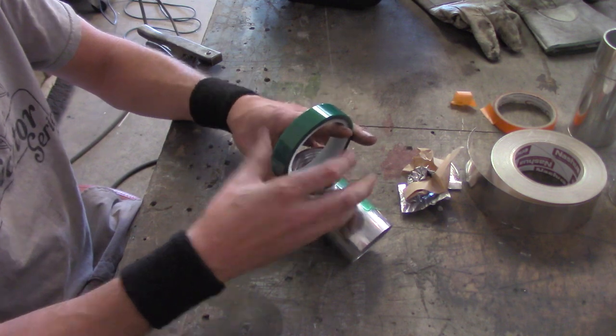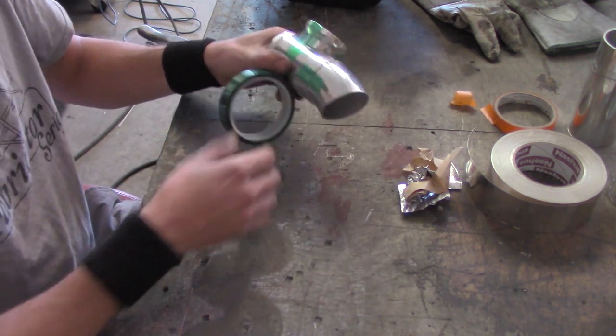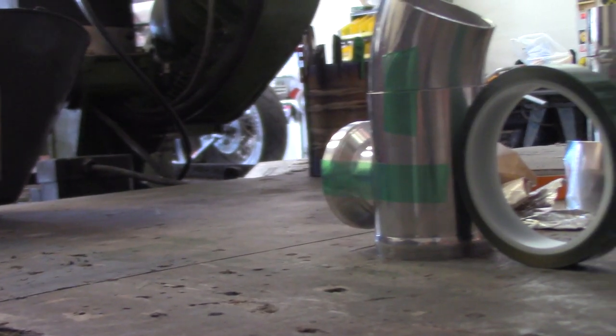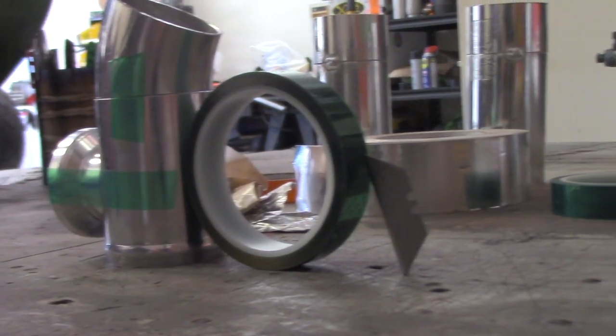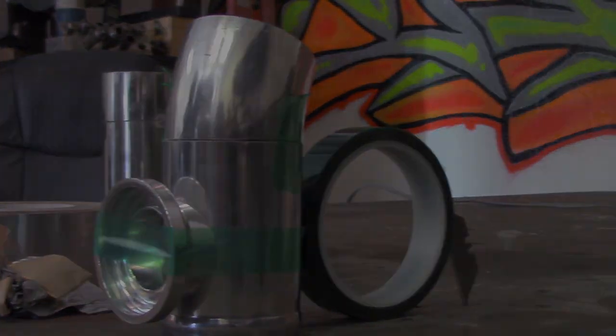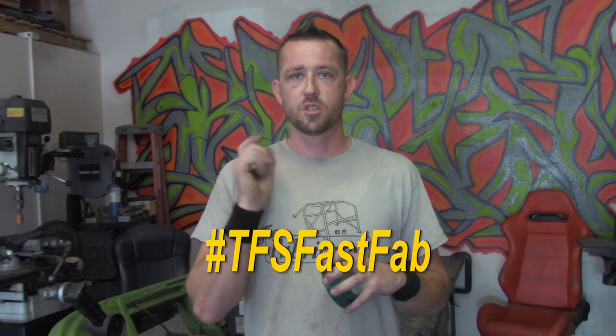Here's another use for it: when I weld blow-off valve flanges and stuff like that onto tubes — like intercooler piping fabrication — take a piece, hold it right across the top, and voila, it stays on there just like that. You can see this is one seriously awesome tool that can last quite some time. PET tape is a very clear choice that you need to have next to your welder — in your toolbox or arsenal — when it comes to welding, fabrication, tacking, and everything related, because it quite literally solves the problem of not being born with three plus hands. That's going to wrap it up for this episode of TFS Fast Fab. Don't forget to subscribe to the Fabrication Series YouTube channel and I'll see you on the next episode.